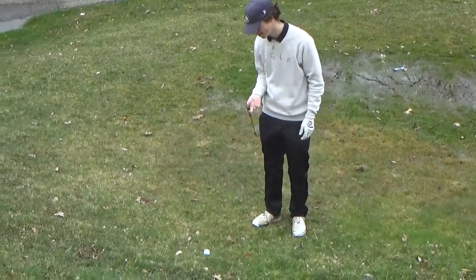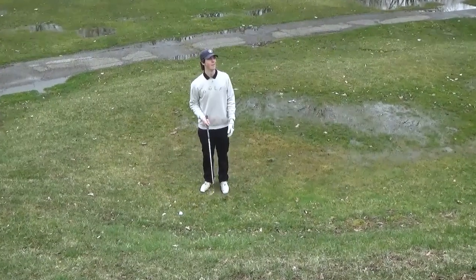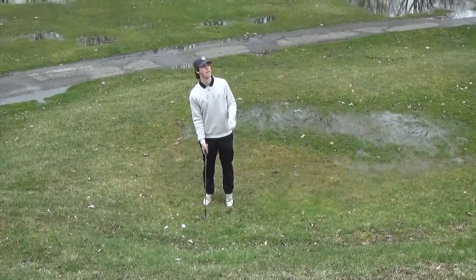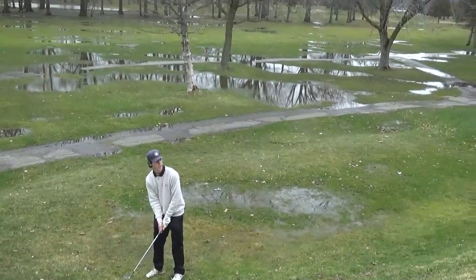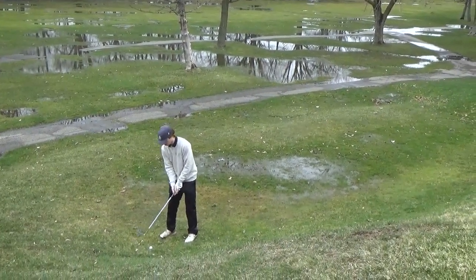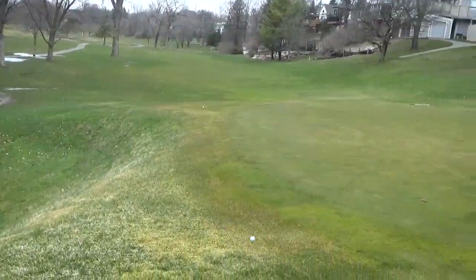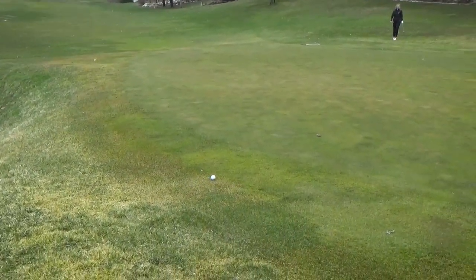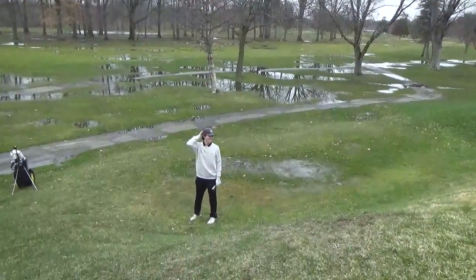Kind of down in like a water bunker, I guess. We've got to get this up and then roll it a little bit. Something close would be nice because Jake is in contention for par. That needs to go — you hate to see it. It came up way short.